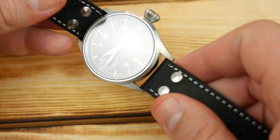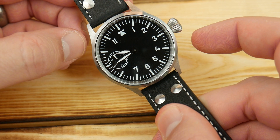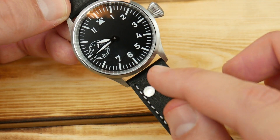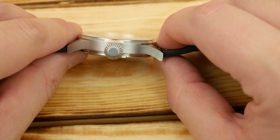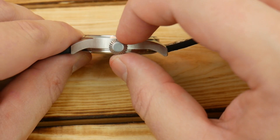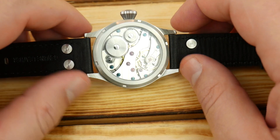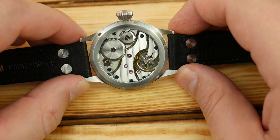On the sizing: it said 44 millimeters, it came in and I measured it right at 43 and a half, which is a nice surprise. A 22 millimeter lug width, a really nice thickness of 11 and a quarter, the crown is nine and one-third millimeters and sits up just over five millimeters from the side of the case.